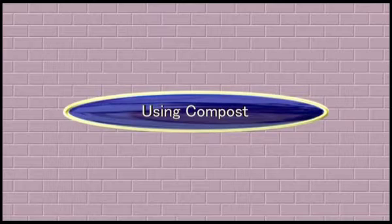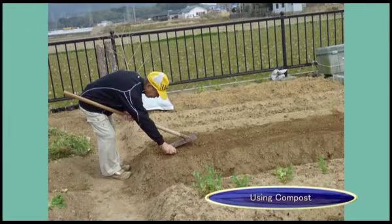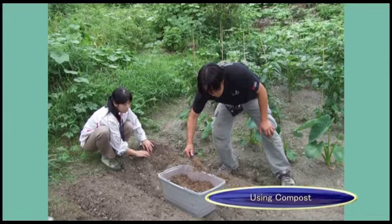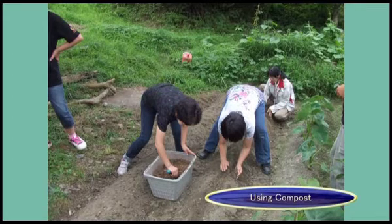Now we will show you how to use the completed compost. When mixing compost with soil, note that the compost still has organic waste that has not completely broken down and therefore has internal heat. Since heat or gas may escape from the soil, it should be left for two to three weeks after mixing. When adding fertilizer to planted soil, place the compost on top of the soil, keeping it slightly away from plant roots.